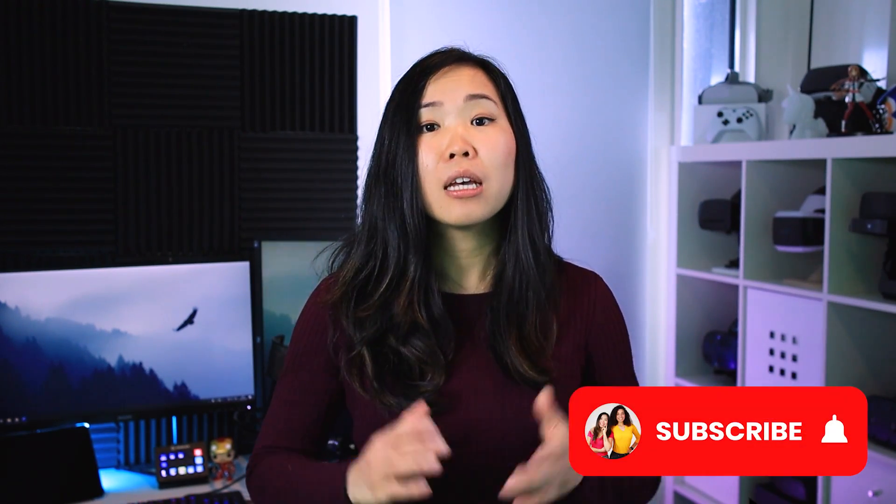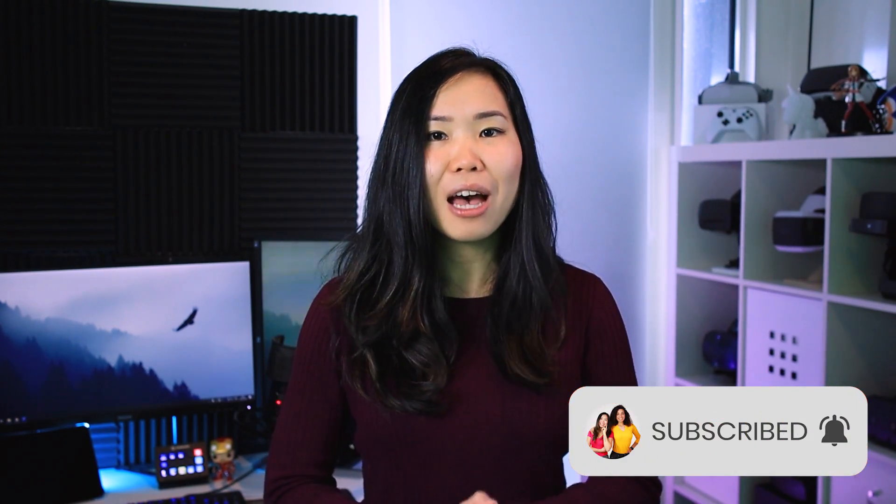If you like to see more videos like this one, consider subscribing if you haven't yet. And now, join me beyond reality. So if you're new here, Oculus Link is the software update that allows you to play PC VR games like Half-Life Alyx on your standalone Oculus Quest headset. And it's been pretty great.